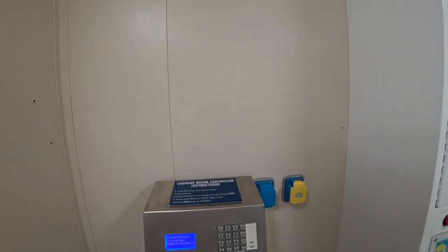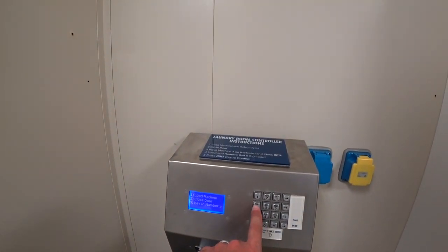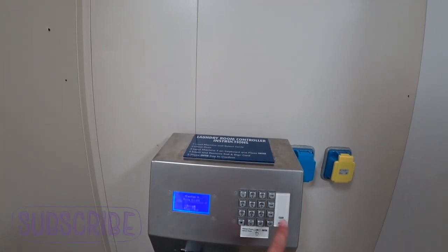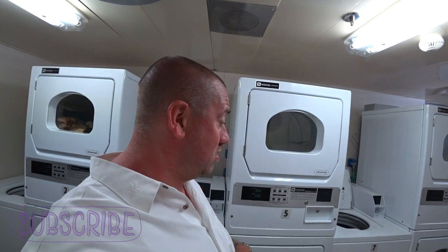To put the money in the machines is all on your sail and sign card. You put your clothes in the machine — they have the corresponding numbers on there — close the door, push machine four, enter, put your sail and sign card in, and hit enter again, and it'll start washing automatically. So it's good stuff.